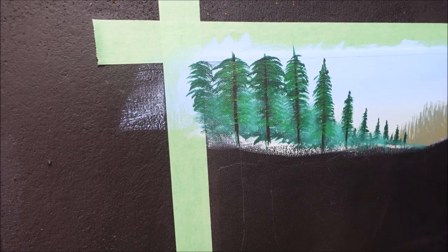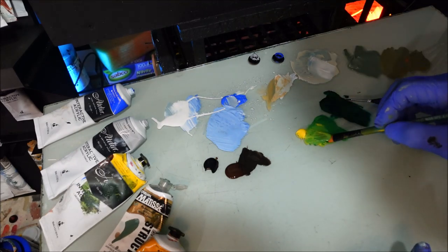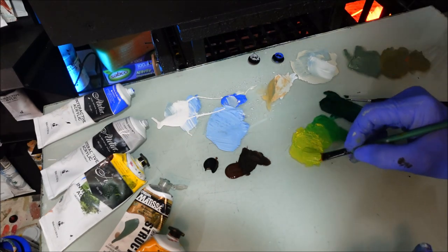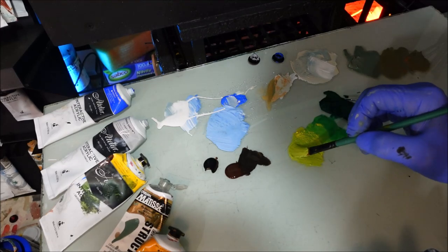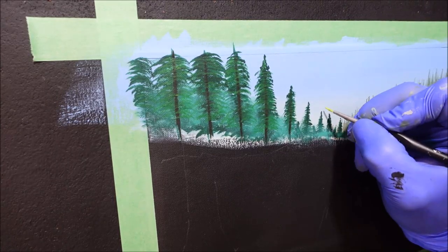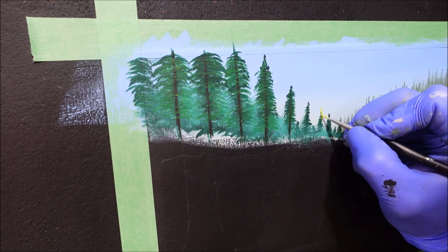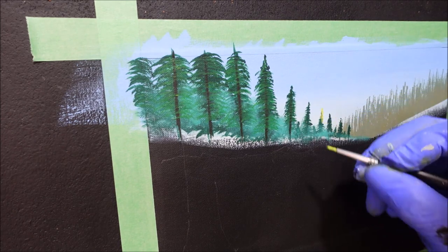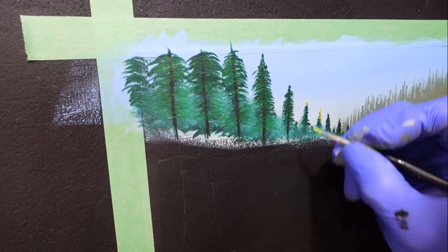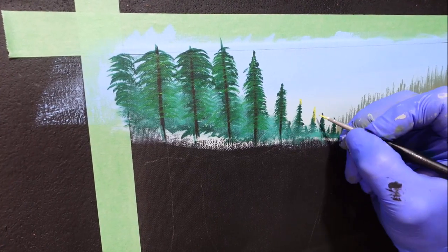I'll grab the yellow and really get a nice strong yellow-green going with a bit more water. Just get certain areas highlighted with this real yellow-green colour. I want the tops of these really yellow — going to the right-hand side and the back side. If you look, you do not want it too watery, otherwise you're going to see through it. So I'm going to add a little bit of white into that because I feel it's a little bit too watery — the white will just give it a bit more grunt.